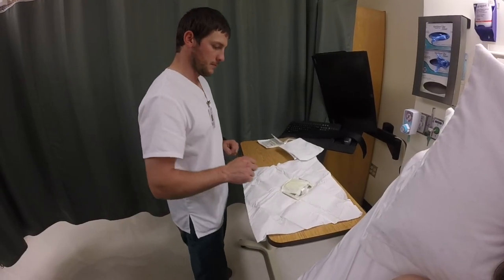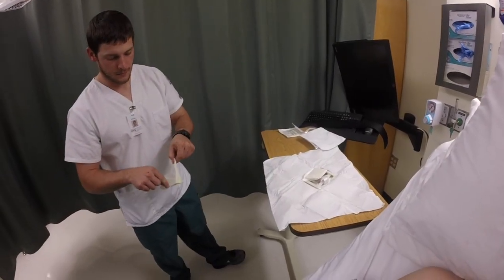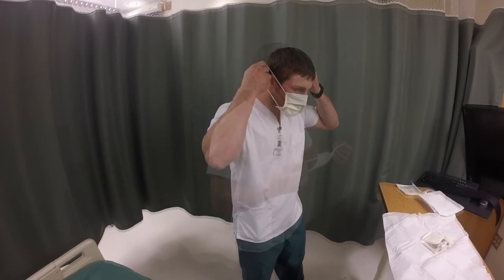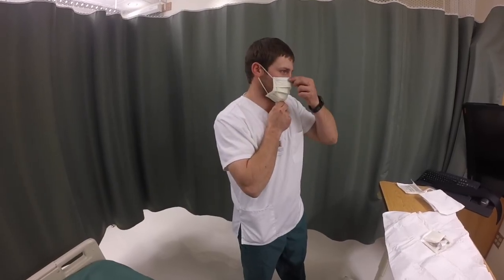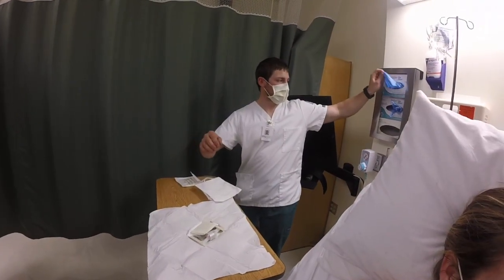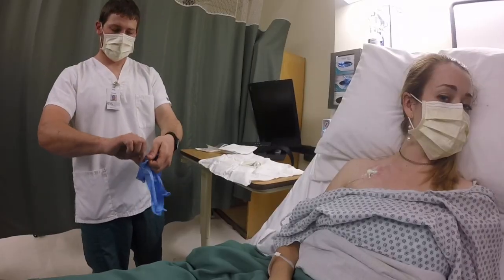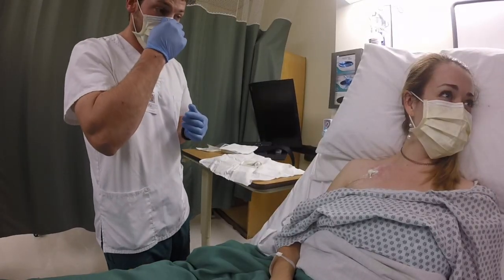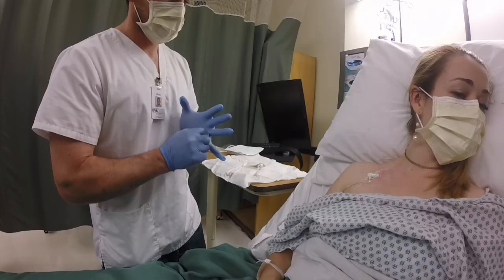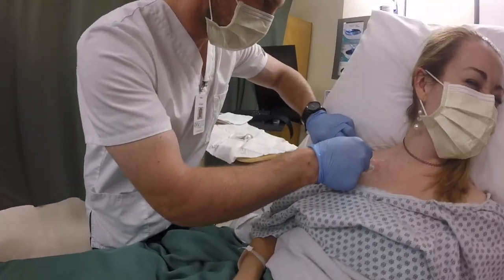Donning mask and removing old dressing. Removes mask from sterile package without contaminating sterile field and correctly places mask on face with metal piece pinched on nose, mask covering the entire mouth and chin area. If actual contamination occurs at any point, immediately discards sterile field and prepares a new sterile field if needed. Donned clean gloves. Removes old central line dressing by gently pulling off in the direction in which the catheter is inserted. Does not touch the cord or the skin within three inches of the cord.